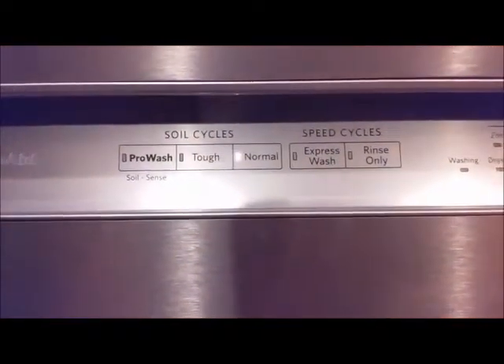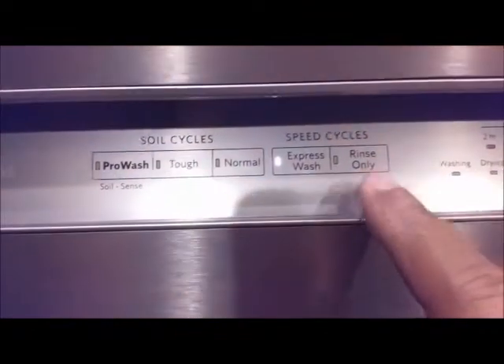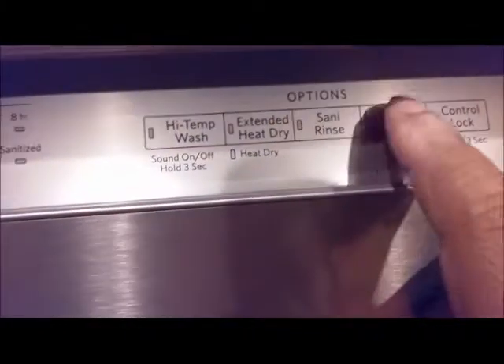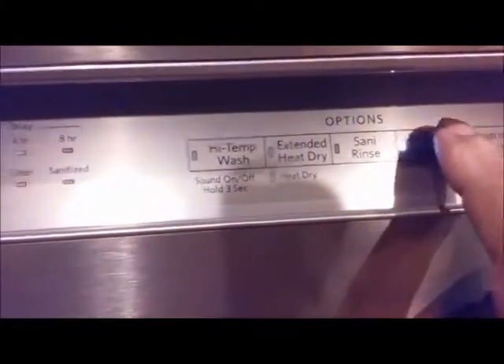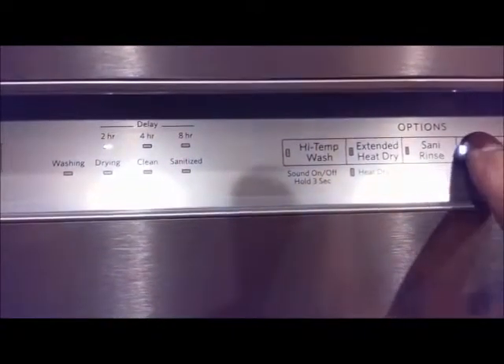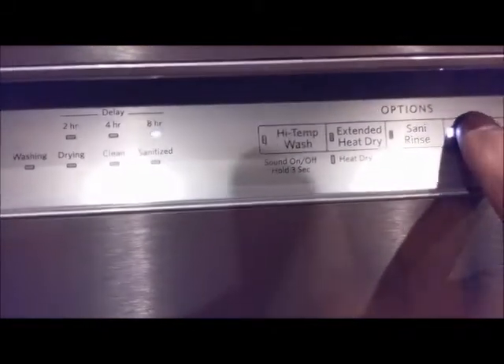It is brand new right now — I installed it today. There is an Express Wash and a Rinse Only option. You can also set a time delay: 2 hours, 4 hours, or 8 hours, and press it again to cancel.